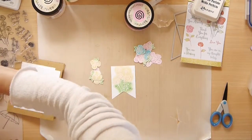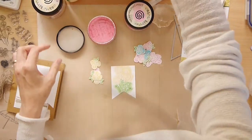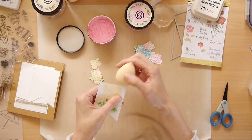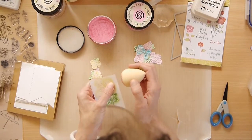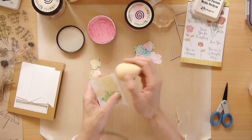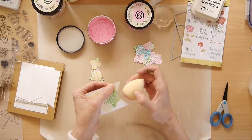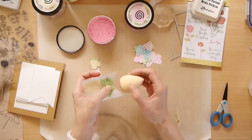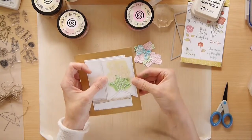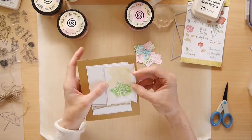I'll take one of the paler pinks and just gently create a little pink border. This will just make this layer of the tag stand out a little more when I layer it on its white counterpart. The pink will just tie it in with the flowers. Just enough so that when you put that layer on, it makes the border of the tag stand out a little more.